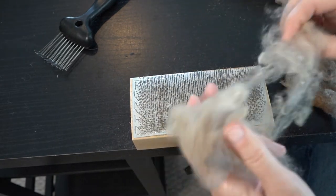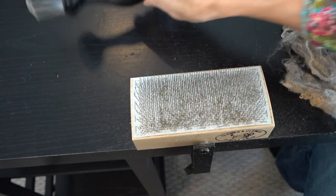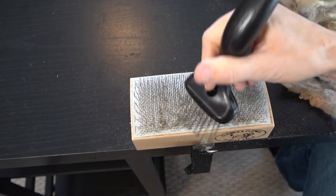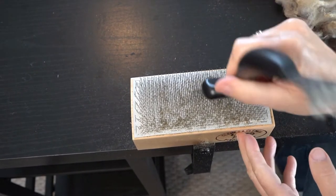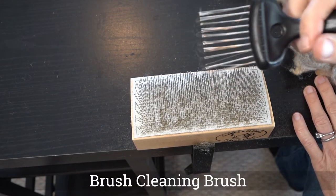It does take time, but I usually just relax into it and listen to a podcast — make my time useful. For leftover things, this is a brush cleaning comb and it's perfect for cleaning the drum carder.